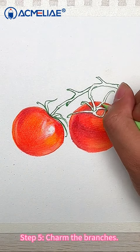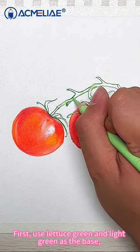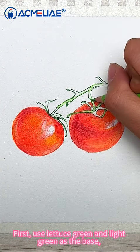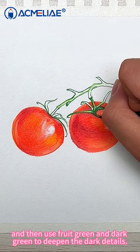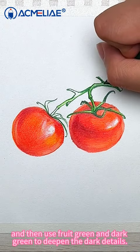Step 5: Render the branches. First, use light green as the base. And then use fruit green and dark green to deepen the dark details.